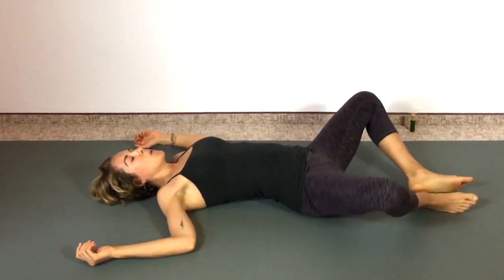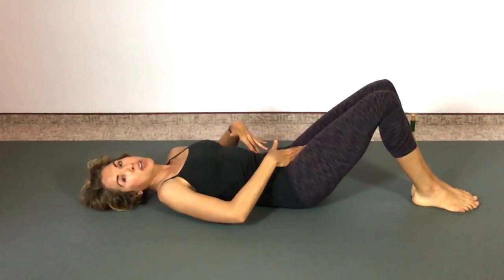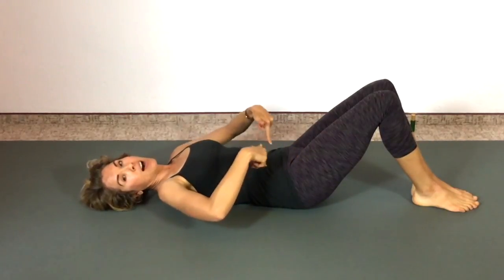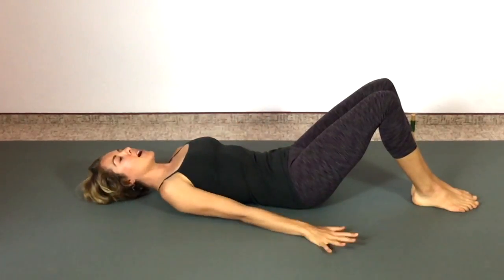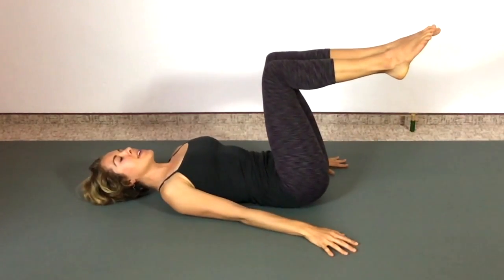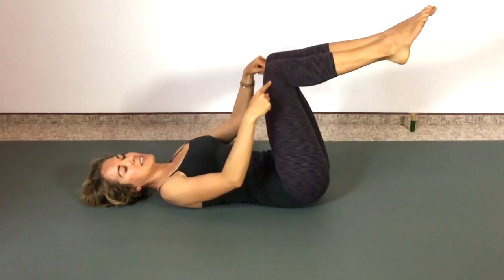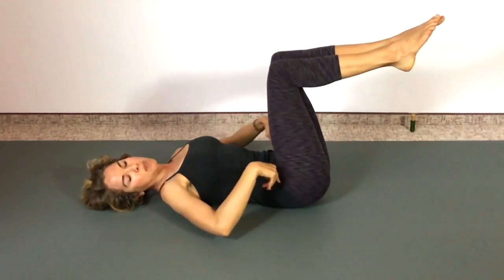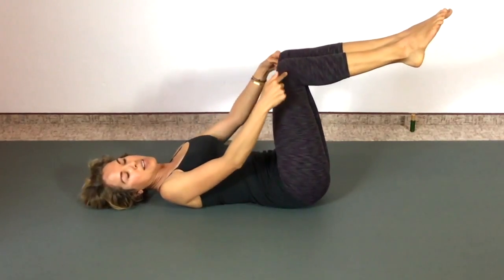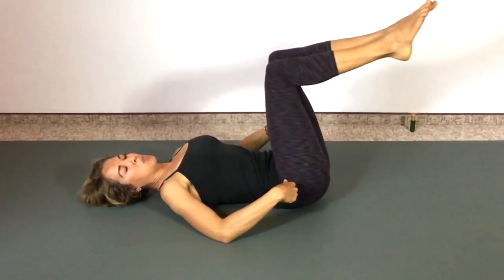Keep that engaged position — pelvic floor is gently lifted, low abs are gently pulled in, nice and taut through the low abs. Now bring one leg up and then the other on an exhale. Strong through that core. Make sure you're 90 degrees at your knees and also 90 degrees at your hips. If you find that your knees are in, bring them forward so that your knees are right over your hips — if they're in, it's gonna be too easy.